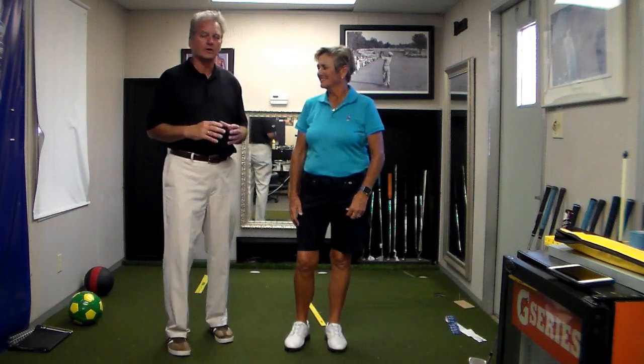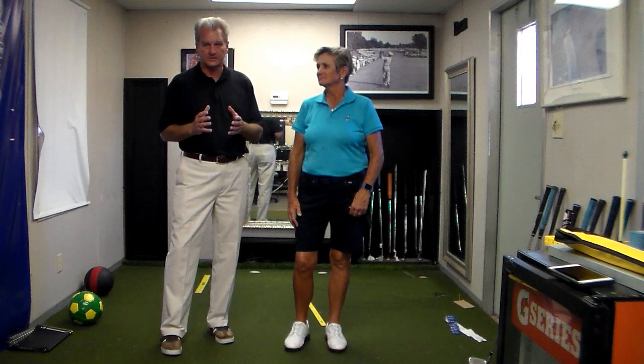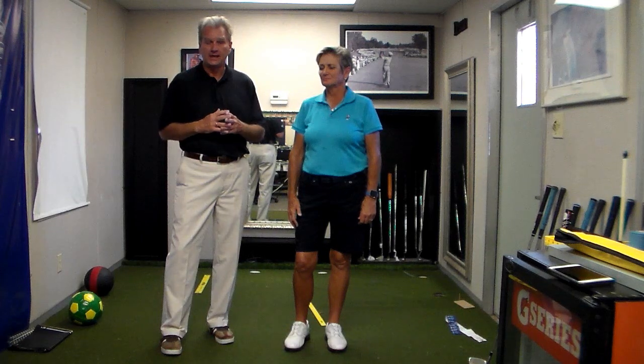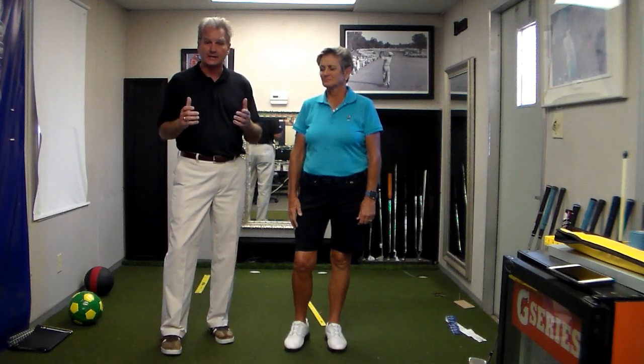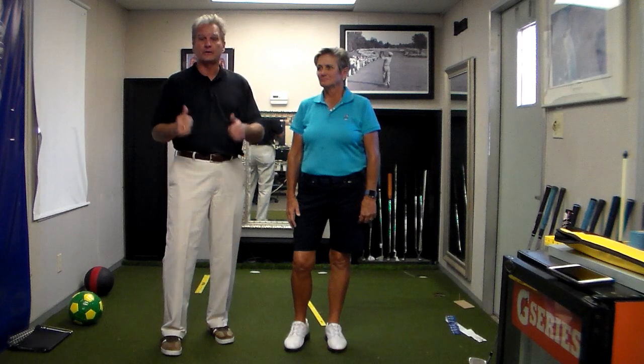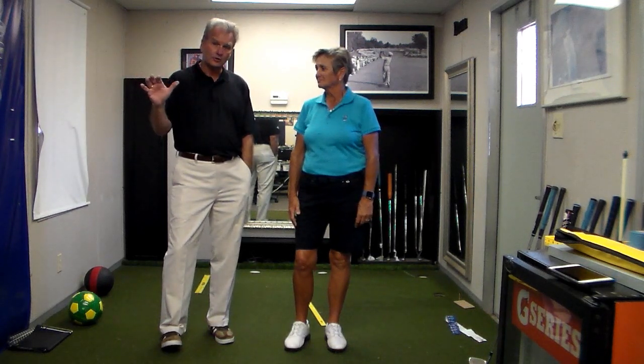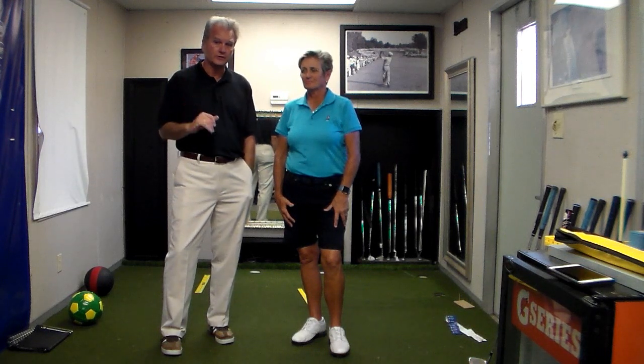Laurie Rinker is with me today and we're going to talk about ground reaction force. We now understand how important symmetry is through the body to get the power out of the ground, through the body, into the club head. A lot of that has to do with setup. The different core regions respond to the ground differently depending on how they're set up, and grip is a big part of that — which is what we want to show you today.